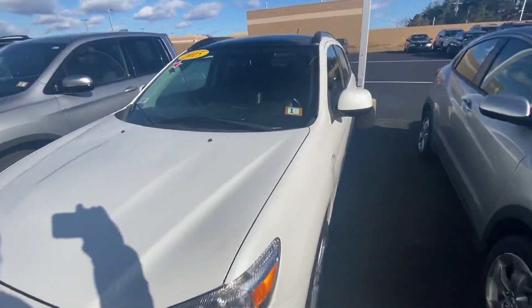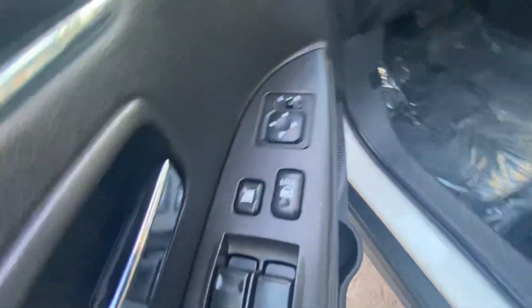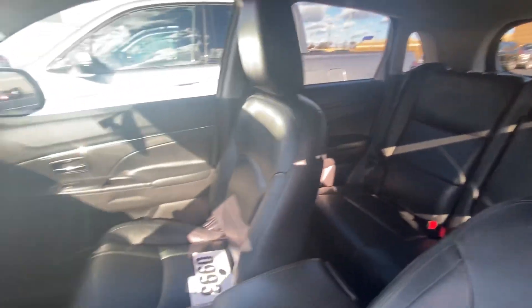So I'm gonna go on the inside. You got power windows, power locks, you got a power seat, seats reclined, got lots of room back there.